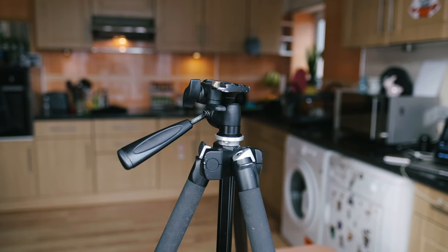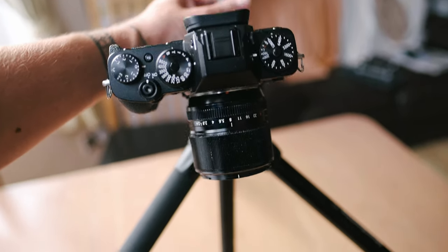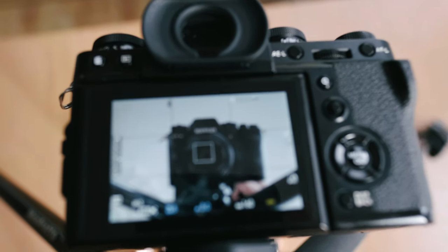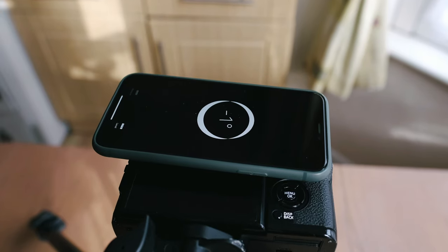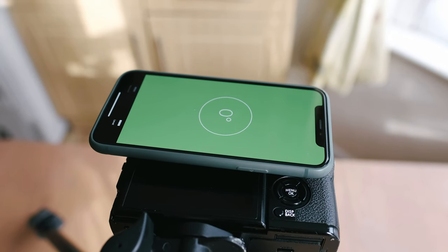Once I've got all my equipment ready I'll start by setting up my tripod - usually on a table so I don't have to crouch down - and face the camera directly down towards the ground. An easy way to get it level and straight is to put a mirror underneath and look through your viewfinder until you can see the reflection of your lens pointing directly back up at you, so you know it's straight down. Then I finish that off by using my iPhone's level app - putting it on top of the camera until it says zero degrees.